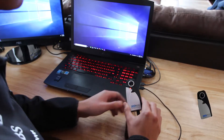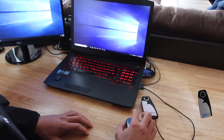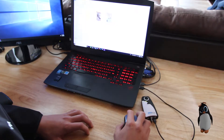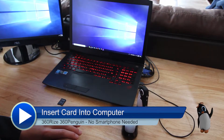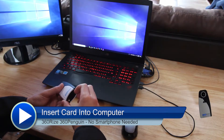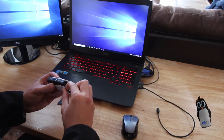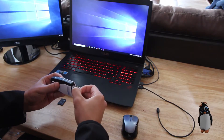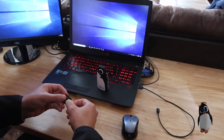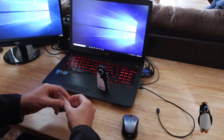Now turn on your camera. Your penguin is now an external drive. The second way is to open the door on the bottom and remove the micro SD card. Slip it into the SD adapter and insert it into your computer's card reader or external reader.